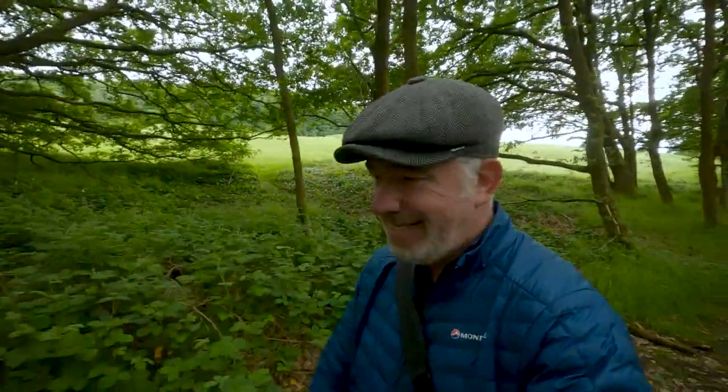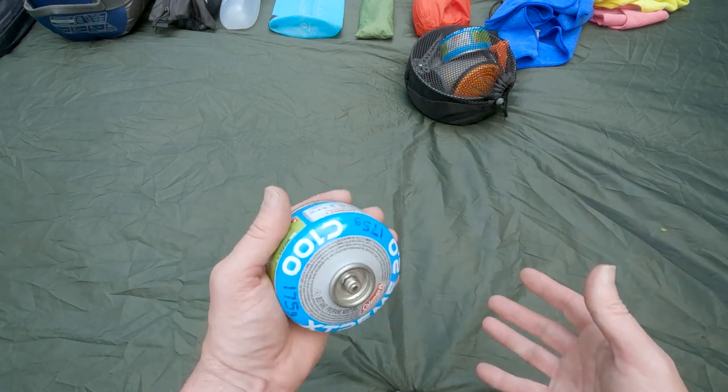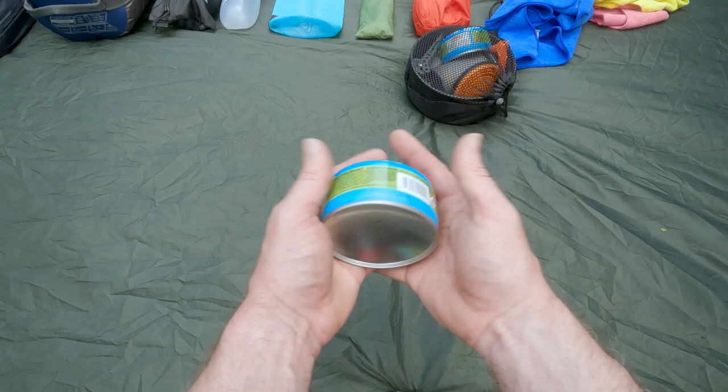The gas to power the Soto Windmaster — I only take one canister with me now. At first I used to take the big canisters, fearful of running out of gas, but it's surprising how long it lasts. I've also sussed out how to refill the canisters, so I only take one C100 gas canister — that's the tiny ones. If I was going on a longer trip I'd just throw another C100 in. You can buy bigger ones and it works out far cheaper to fill the tiny canisters from them.